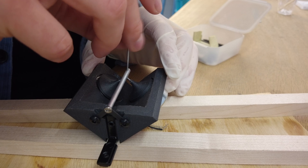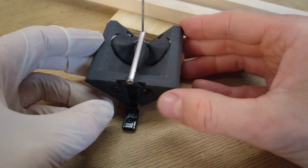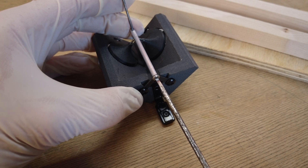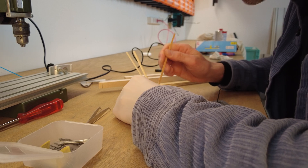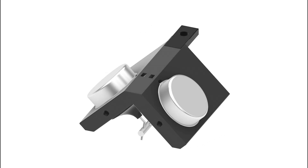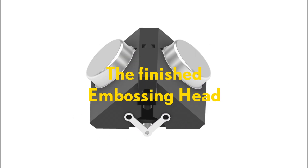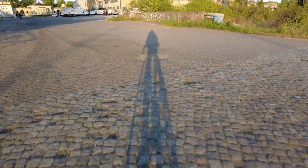For a last check, I use a long straight tungsten rod to correct the angle of the tube until the rod is perfectly straight. One final check and the last drop of glue and the assembling head is finished. I hope you enjoyed this video and if you have any questions or feedback feel free to leave a comment.